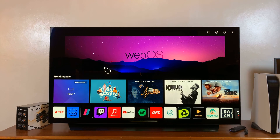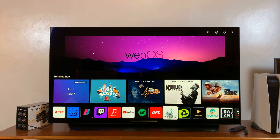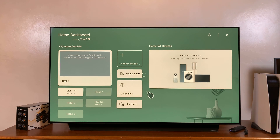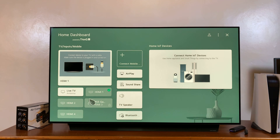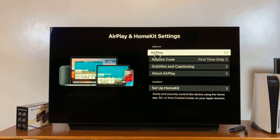Next, make sure Apple AirPlay is enabled on your smart TV. It's not always obvious that AirPlay is enabled, so go to your settings and make sure it is turned on. On my LG smart TV, you can see AirPlay is on, which means we can now screen mirror our iPhone.